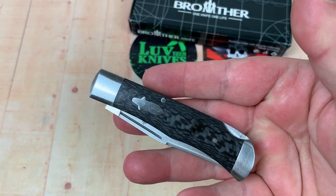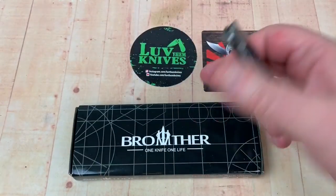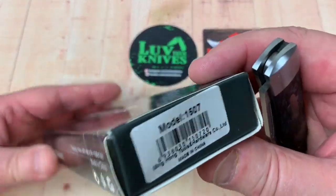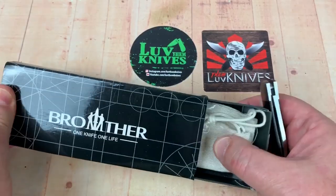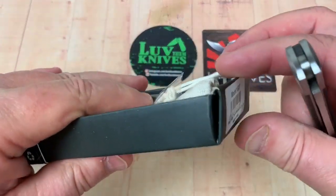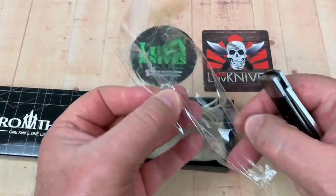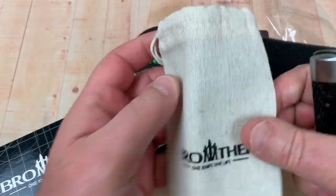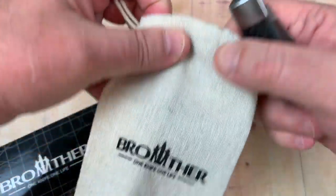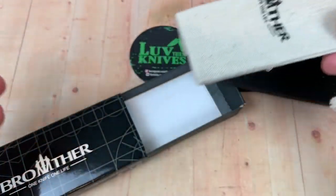Really smooth, really nice. Comes in a box — looks like a Spyderco box, doesn't it? It's probably the same manufacturer that makes those because it's the same stuff that Spyderco boxes are made of. Comes with a piece of plastic inside and your own personal burlap bag.